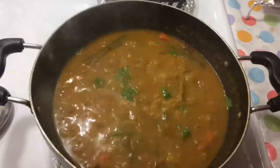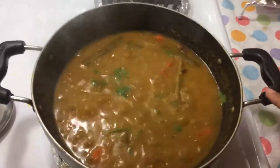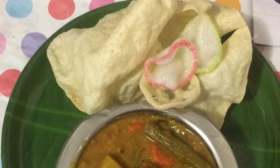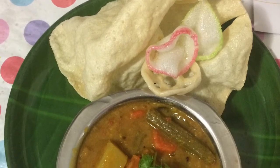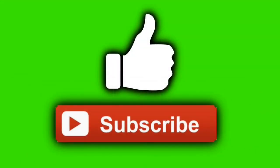Comments and tell us. This is the end of the video. If you have any side vegetables, you will have to try it. You will try it. If you like this video, please like, comment and subscribe. Thank you.